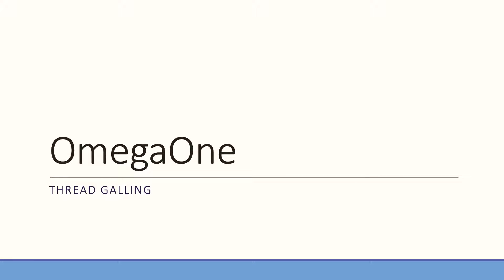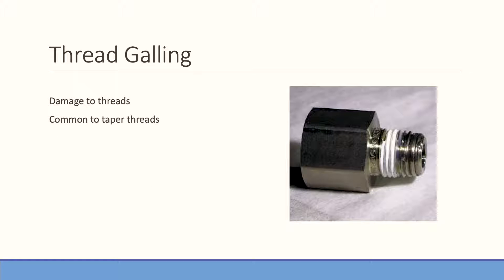Thread galling is something that's not uncommon in fittings. A lot of people ask, doesn't stainless gall? Well, stainless fittings can gall. Galling is damage to threads — it's most common with taper threads. What you'll see is the threads get torn up and get rough. There'll be bits of metal, or in some cases if something's really bad, you can see a course of thread completely removed from the fitting. That will cause the fitting to not properly seal, and then you're going to see leaks.